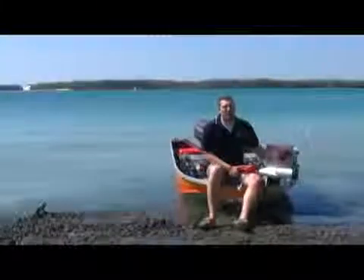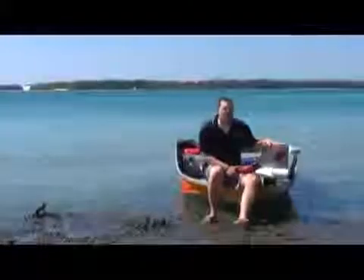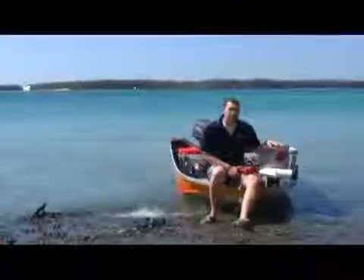G'day, I'm Justin from Bainbridge Technologies, and today we're here to introduce you to a brand new product from Stirling. This is the Stirling ProCharge B, which is a DC to DC battery charger, but it's a little bit special.